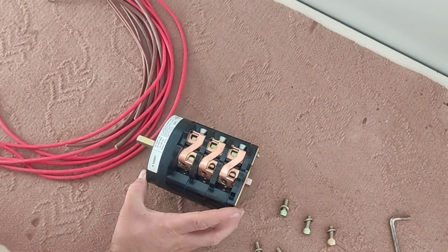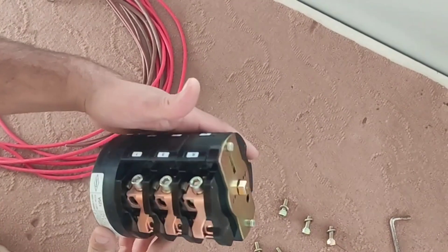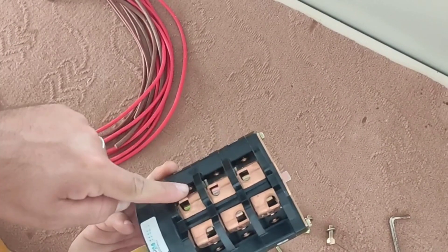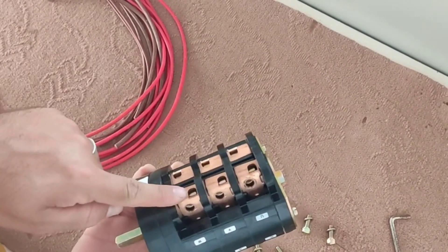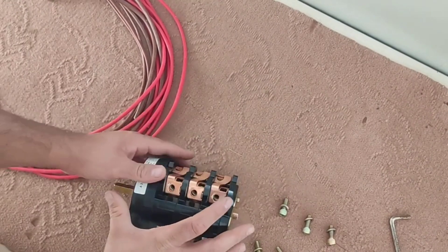First we wire the emergency switch. This is a two-mode switch that is used to enter the CT electricity and emergency electricity into the electrical panel. The CT electricity enters from this part, and the emergency electricity enters from this part, and the electricity exits from this part and enters the switchboard.